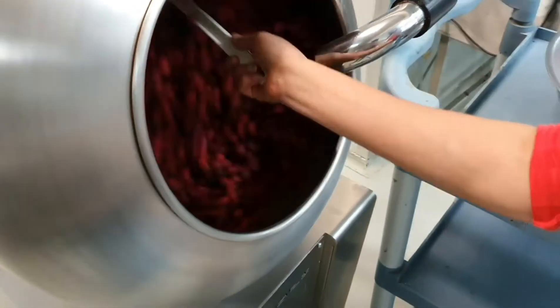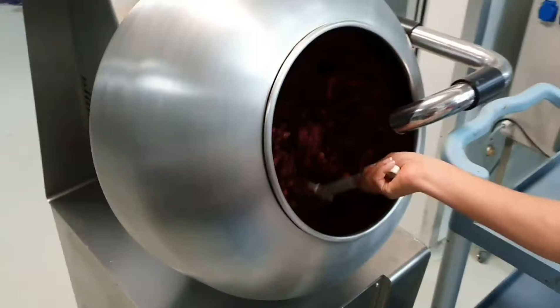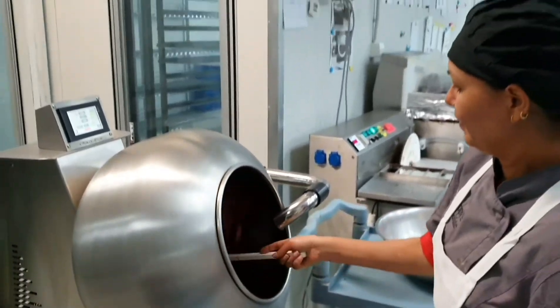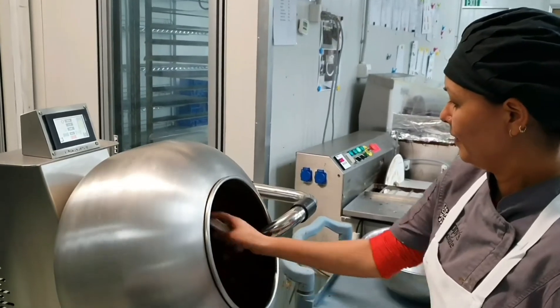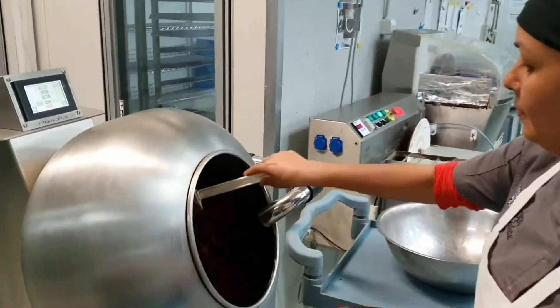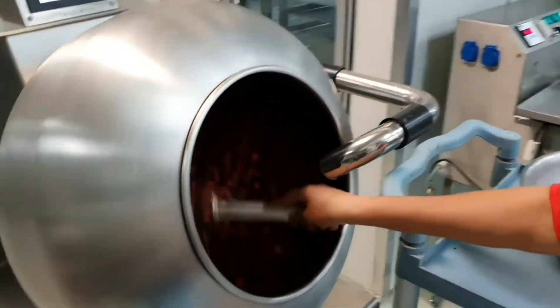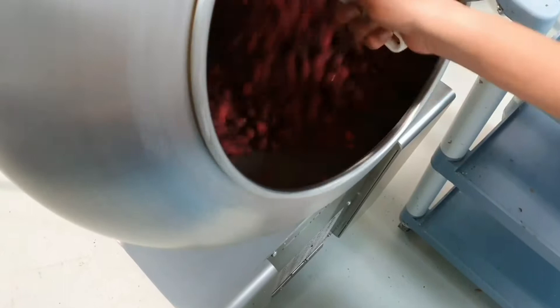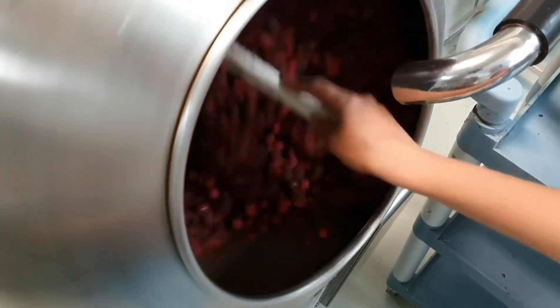What we did when we first decided to do this range was firstly we tested a whole pile of different freeze-dried fruits and decided which ones tasted amazing and would go really well with chocolate. Then we tasted them with each type of chocolate and decided which chocolate we were going to initially combine them with.